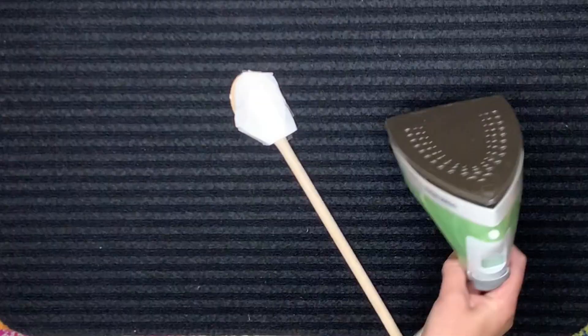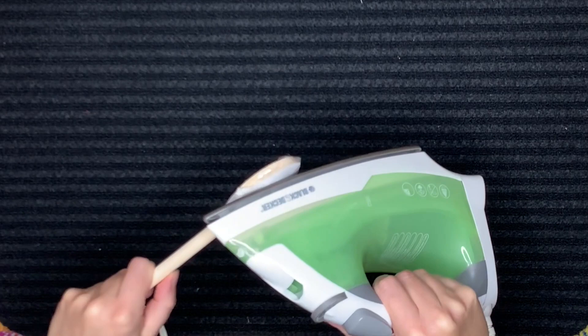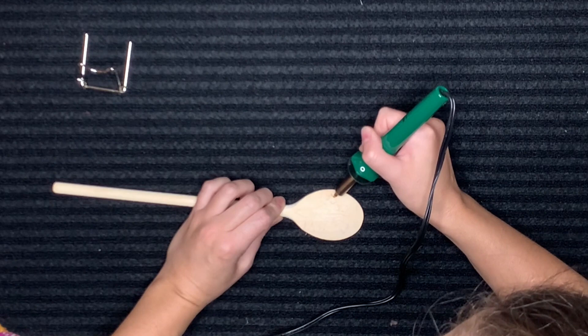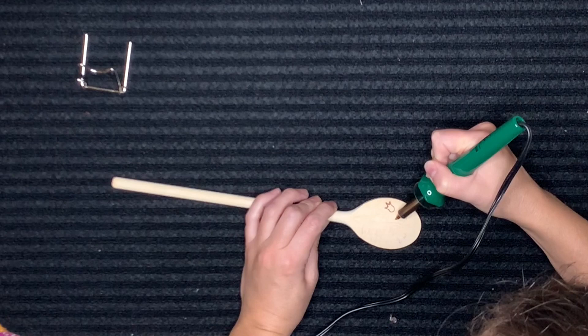I use iron-on embroidery transfers in several of my other crafting tutorials, so I decided to try this on a wooden spoon as well. I was able to get a faint imprint on the back curved side of the spoon using the transfer — you can't see it on video, but I could see it in person. So I'm just tracing over these really faint iron-on transfer lines with the wood burning tool. I chose a really small flower pattern, went over all of the lines, and then shaded a little bit towards the end.